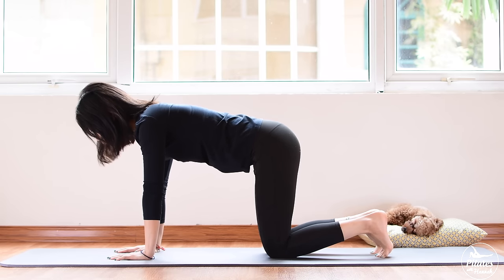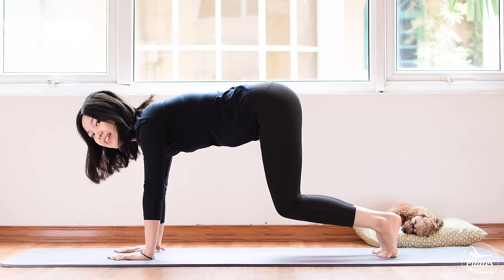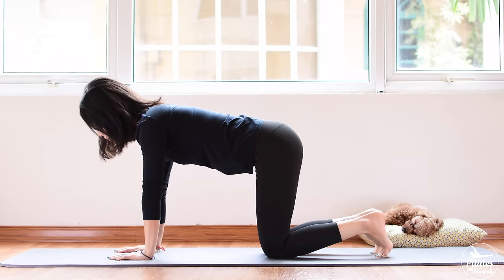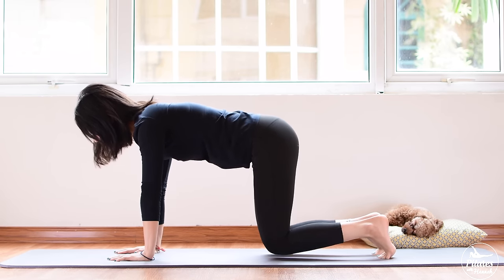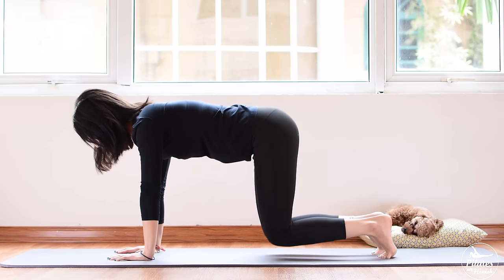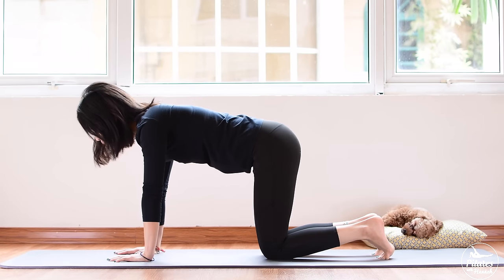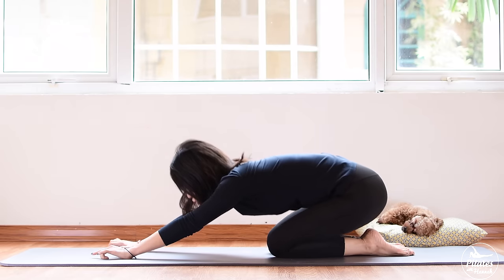Inhale, exhale. Inhale, lift and exhale down. Remember to breathe because it's going to help to engage your core so much more. Keep breathing. Five and down, lift and down. Bring it down slowly with control and use your breath to control the movement. Last one. Slowly come back and come to child's pose. Stretch your hips a little bit.